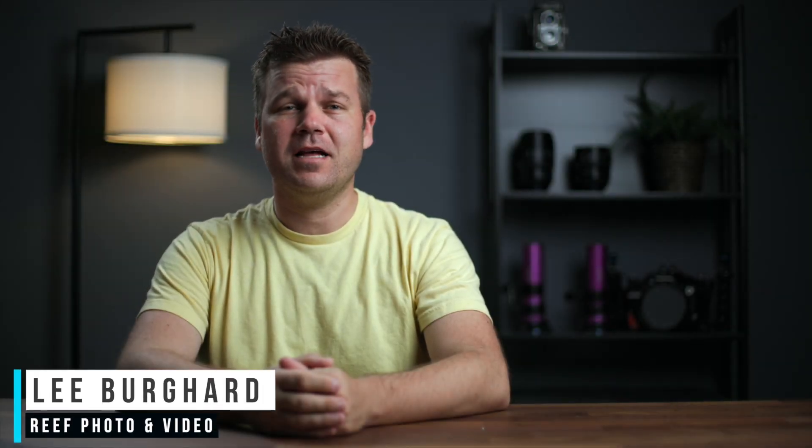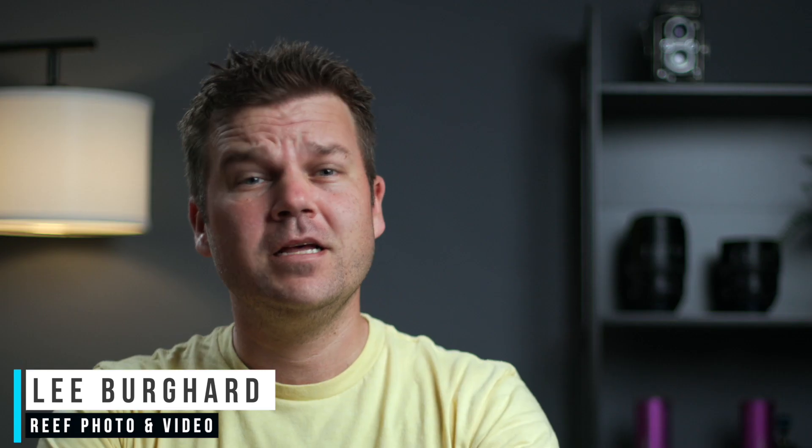Hey everyone, Lee Burkhardt here, and welcome to another episode of our hands-on video series. Today I'm very excited to be talking to you about our first impressions of the all-new Small HD Ultra 5 monitor.